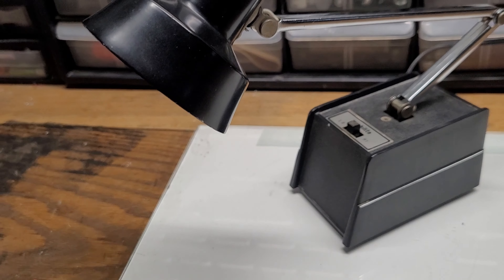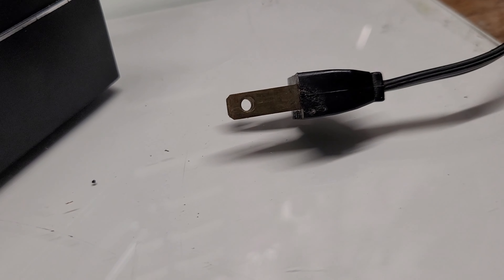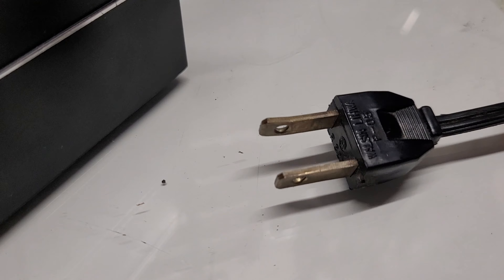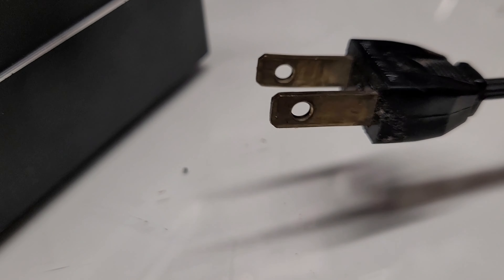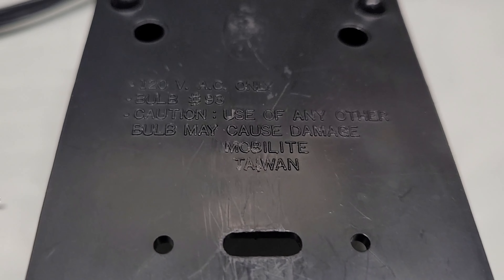It runs on 12 volts because that's what car batteries run on. There's just a simple transformer inside this box down here — all it does is turn 120 volts into 12 volts, so it's pretty simple. You could probably build one of these yourself, but I don't know why you would since they're all over the place at thrift shops.